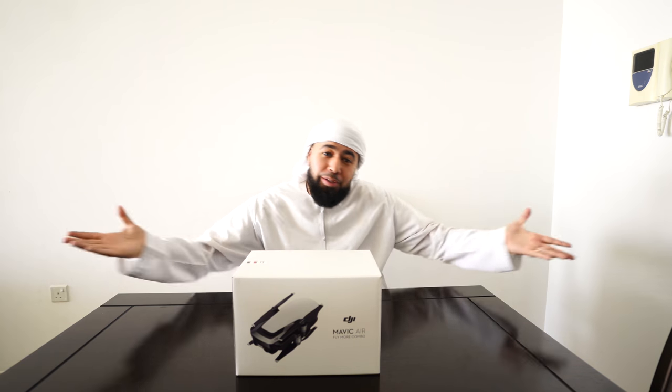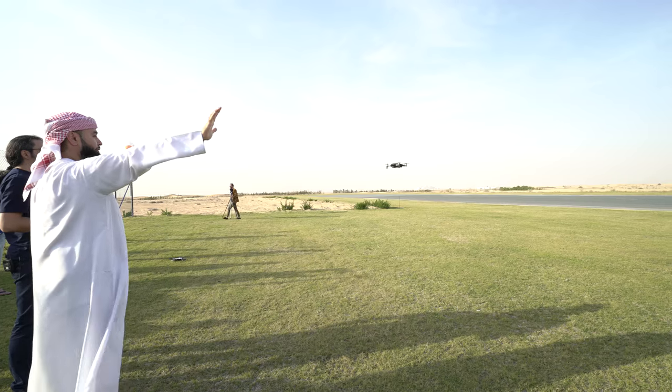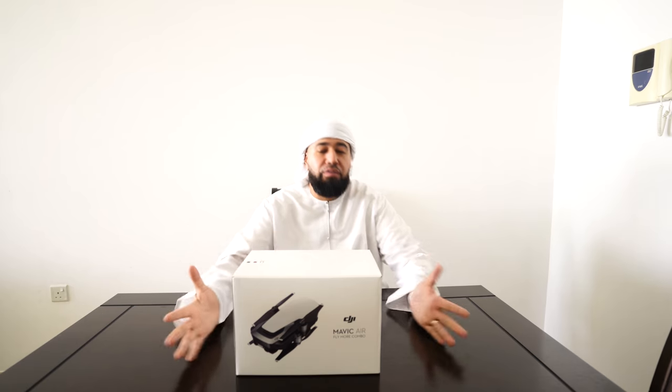Salaam Alaikum, what's up everyone, hope you guys are doing well. You've seen a lot of unboxings with the new Mavic Air — I'm gonna do the same thing but in Dubai, and I'm gonna show you how I use the Mavic Air in Dubai. Before we go out and fly, this video is going to be just about unboxing it and what comes in the Mavic Air Fly More Combo.